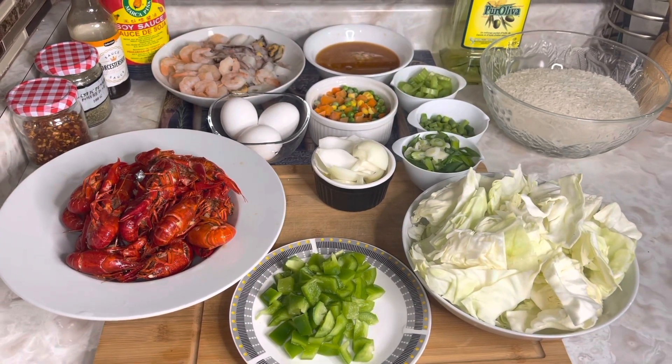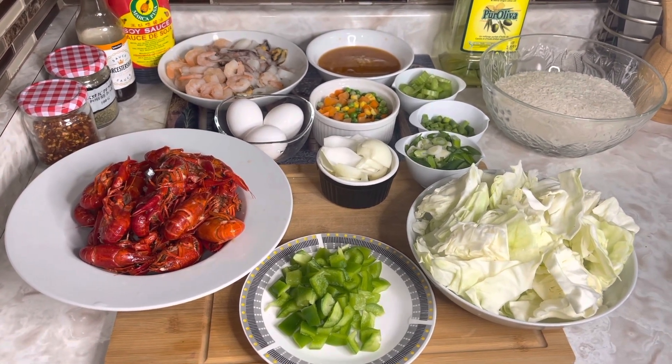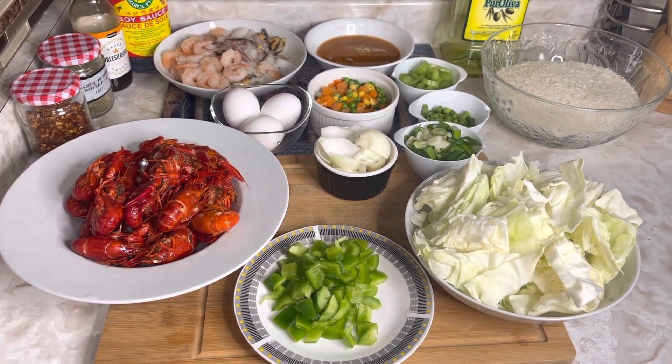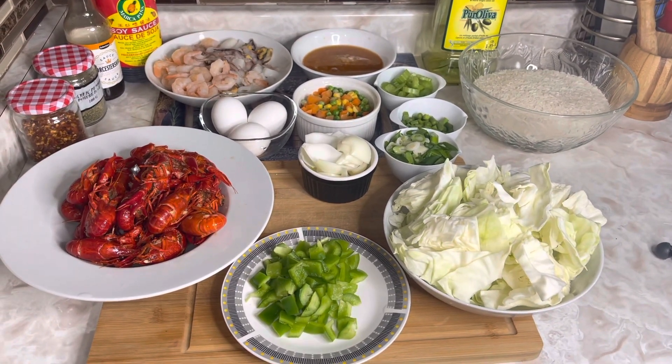Welcome to the Jamaican Recipe Queen, where we cook with love and passion. Today I'll be making some Chinese seafood rice. Here I have all of my ingredients that I will be using.